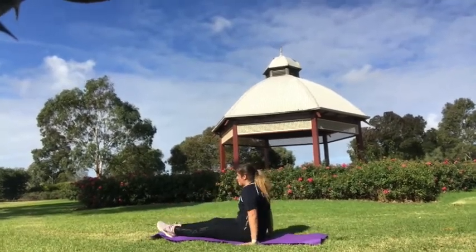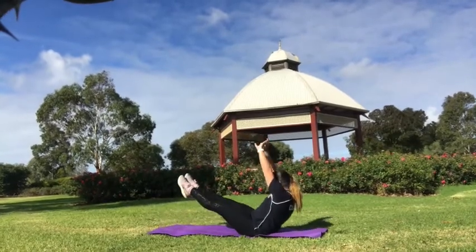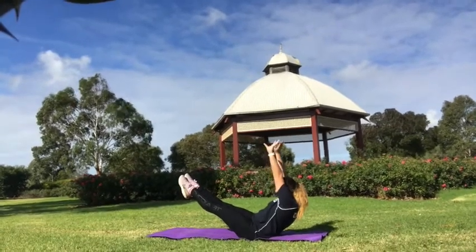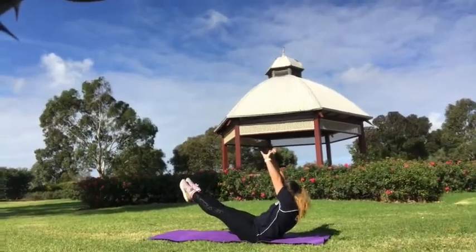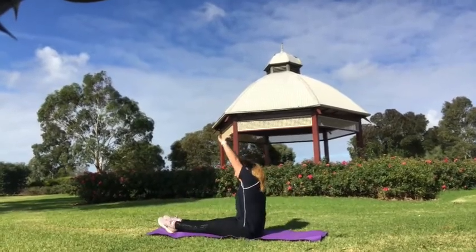Then back into our L-sit, and we're going to lean back and try and hold our banana shape for ten seconds. Ten, nine, eight, seven, six, five, four, three, two, one. And back down.